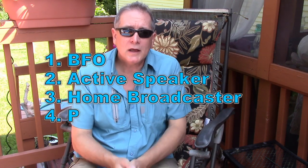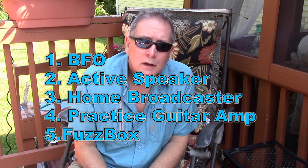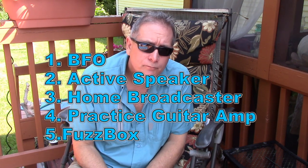So that's five ideas: a BFO, an active filter speaker, a home broadcaster of some kind, and a guitar amp or fuzz box. Take a couple of weeks, talk it up a little bit, and we'll start on this project very soon.